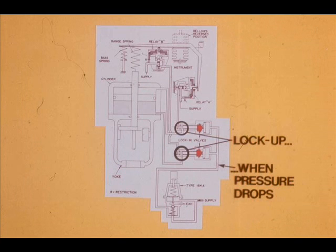When air supply falls below the preset value of the Type 164 regulator, the lock-in valves operate. When they operate, they block the relay-to-piston lines and the piston cannot move.